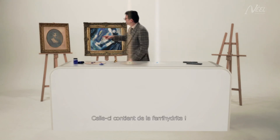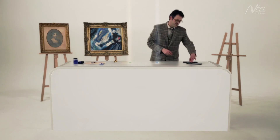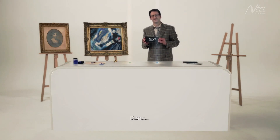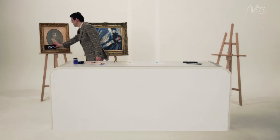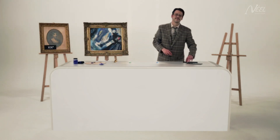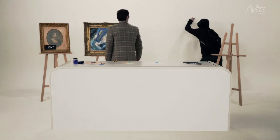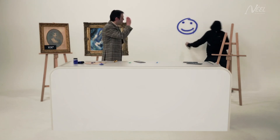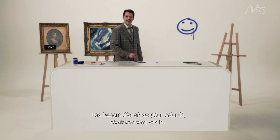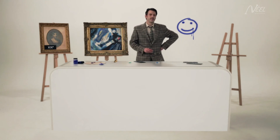And this one contains ferrihydrite. Well, obviously this one doesn't need any analysis — it's clearly contemporary work. Security!